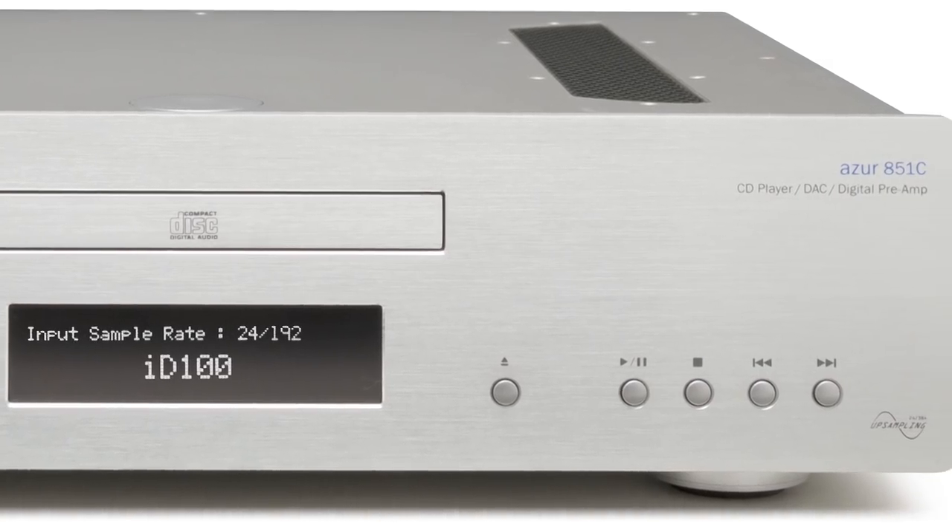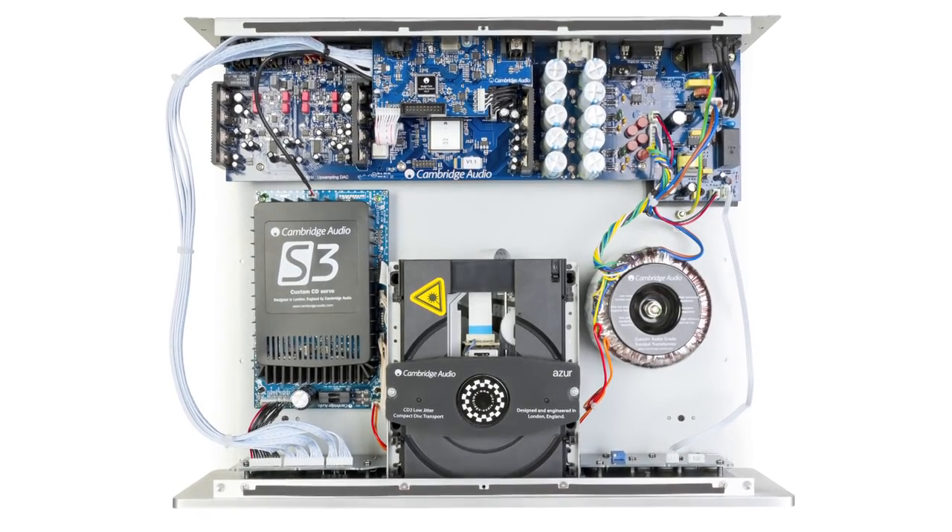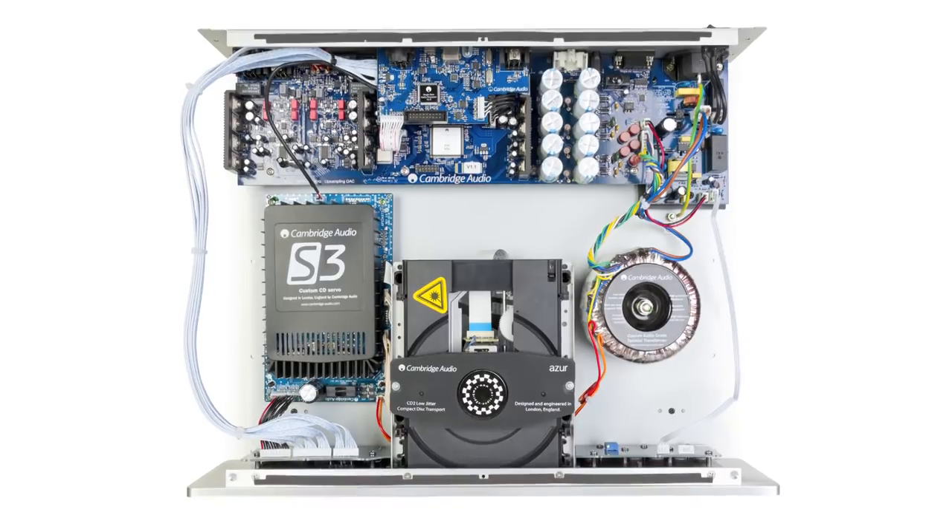So we use a very rigid construction with no flimsy plastic, and ensure that all internal components are completely isolated for the best possible sound. For more information, or to watch our matching 851A video, visit cambridgeaudio.com.